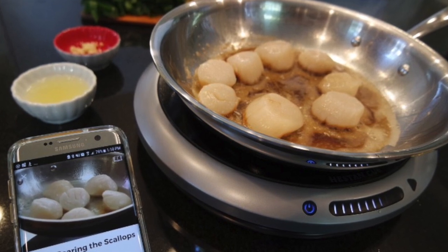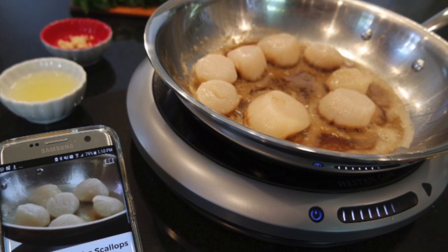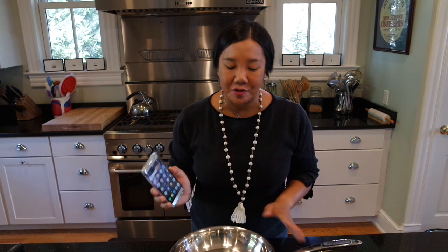Hi everyone, Leticia Barr from Tech Savvy Mama here with the Heston Smart Cooking System. Heston Q sent me these products to test out, and today I want to show you how they work. I'm going to open up the app that's going to walk me through setting up the Heston Q Smart Induction System.